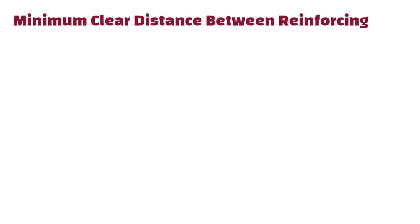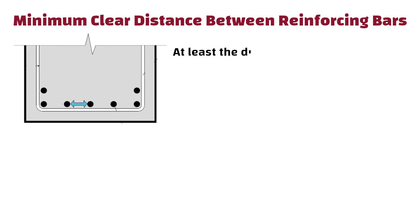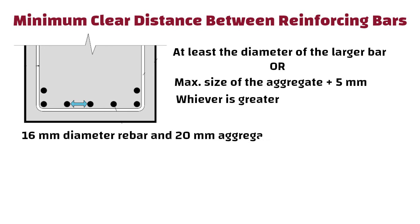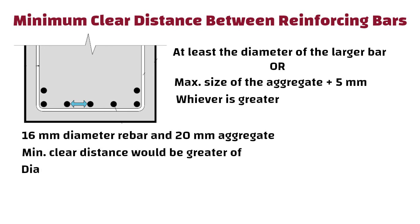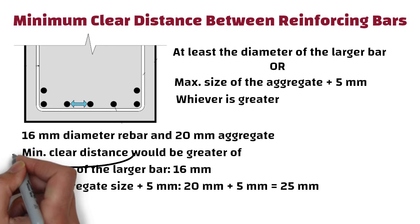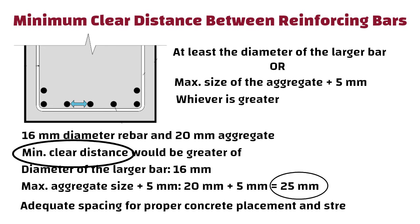Minimum Clear Distance Between Reinforcing Bars. The minimum clear distance between parallel reinforcing bars should be at least the diameter of the larger bar, or the maximum size of the aggregate plus 5 mm, whichever is greater. For example, using a 16 mm diameter rebar and 20 mm aggregate, the minimum clear distance should be 25 mm to ensure adequate spacing for proper concrete placement and strength.